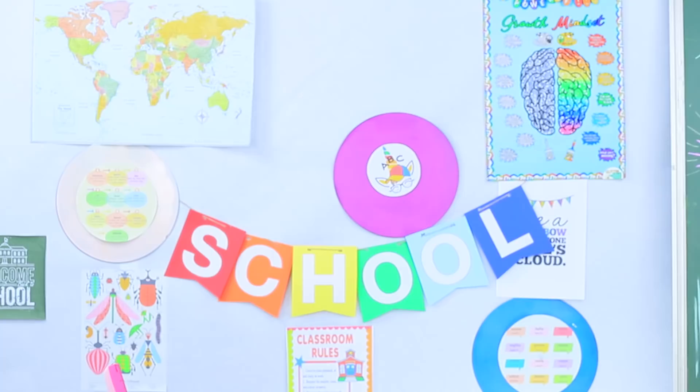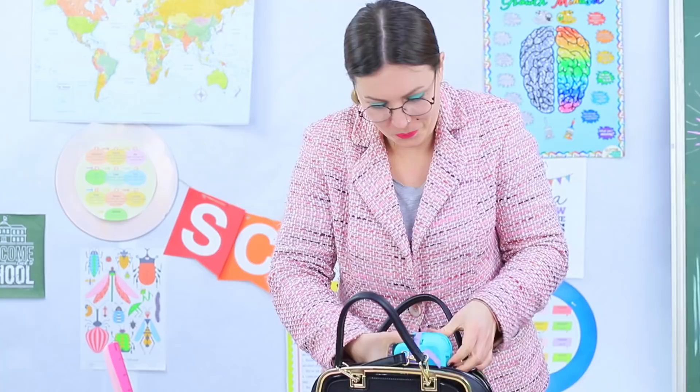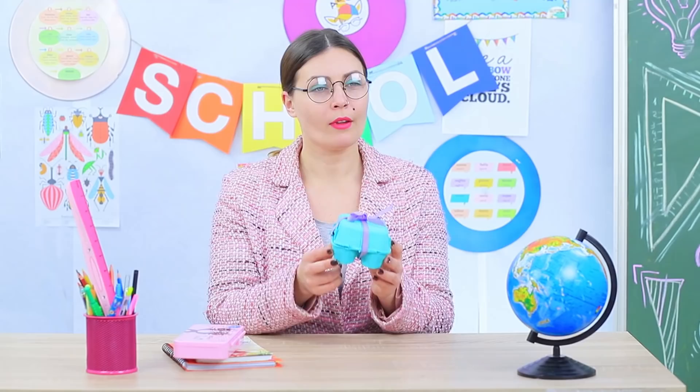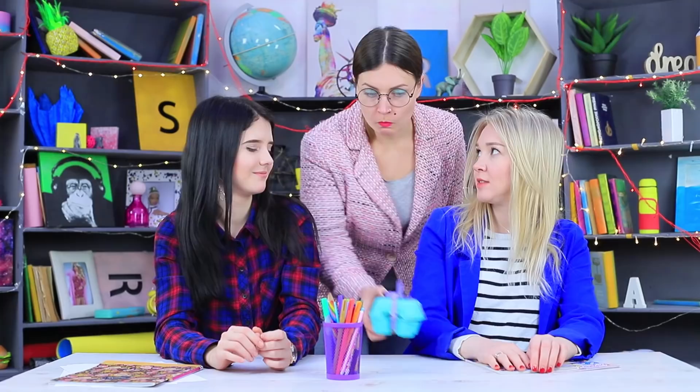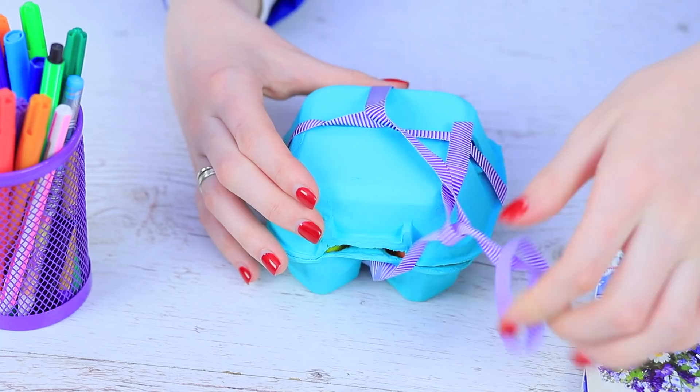Class has already started and Miss Smith is in a hurry! She is looking for something in her enormous purse. Miss Smith takes out a carton of eggs for some reason! Are we going to make an omelette? Oh gosh, did you forget? Easter is coming! And that means that everything around us has to be festive! These are not regular eggs — these are bright paints!